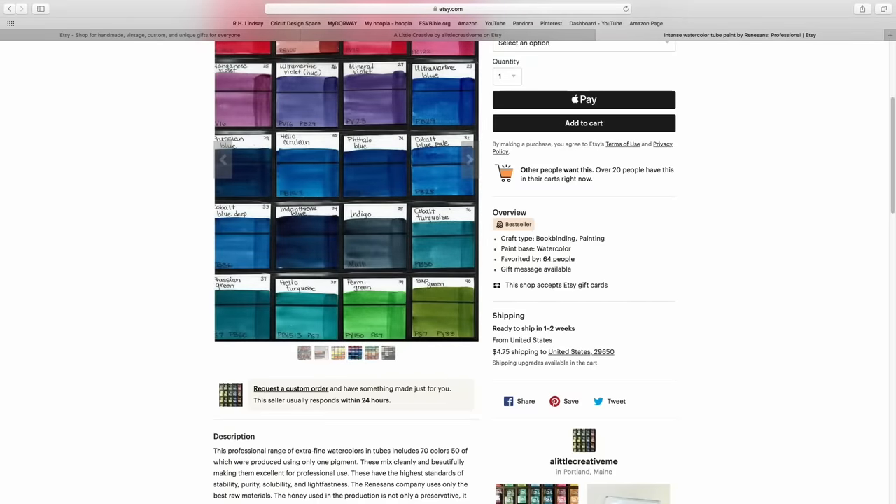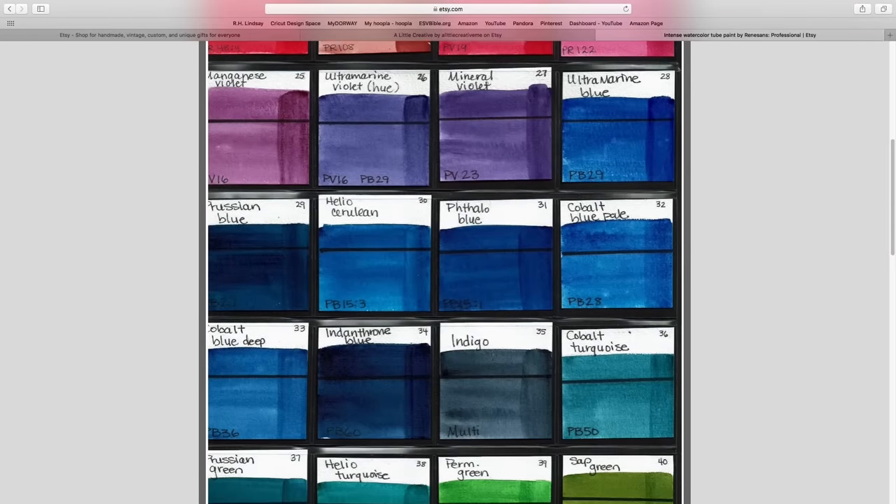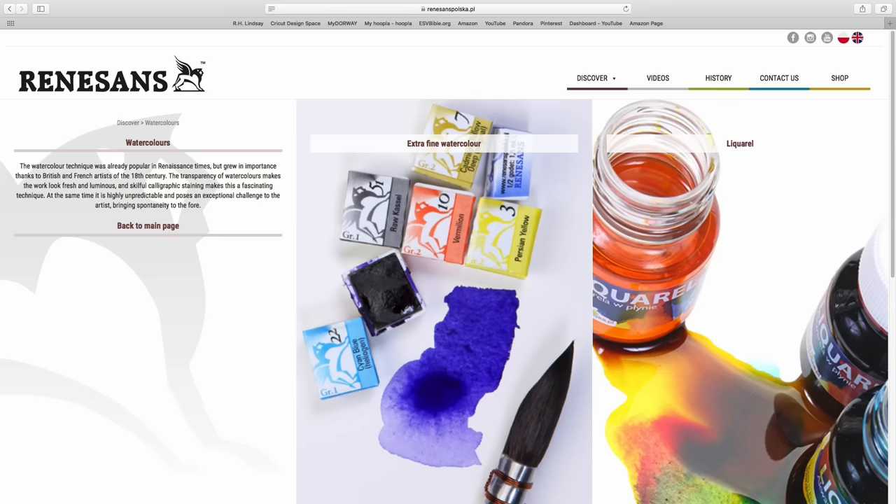Check out her Etsy store — that link will also be below. She's got descriptions and swatch charts there which you can zoom in on and see close up, with all the pigment information. I'll also link the Renaissance website where you can get all the pigment info. Speaking of which, let's talk about Renaissance and the paints a little bit more.